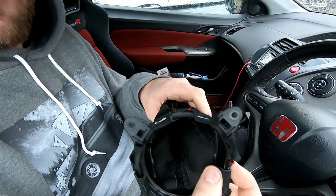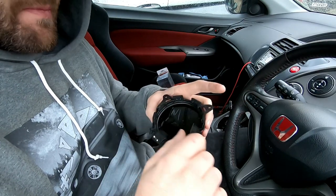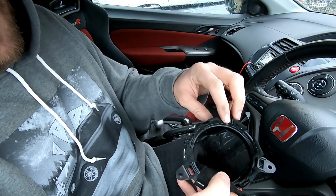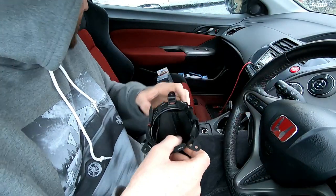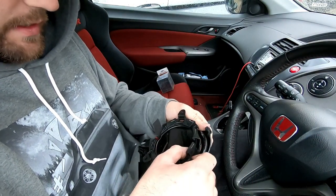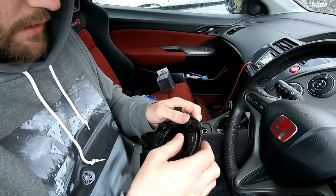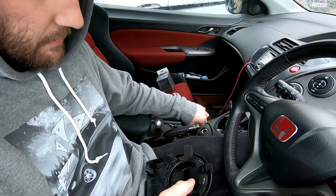I've got it all stapled back in — I didn't film the stapling because it was a bit fiddly and hard to film at the same time. There's one tab missing that looks like it's been snapped off, so I haven't stapled that one, but the rest are stapled around. Now it just needs to go back into the surround piece.